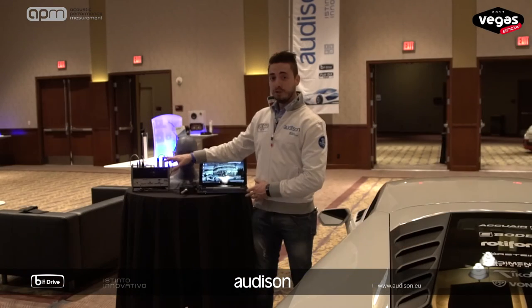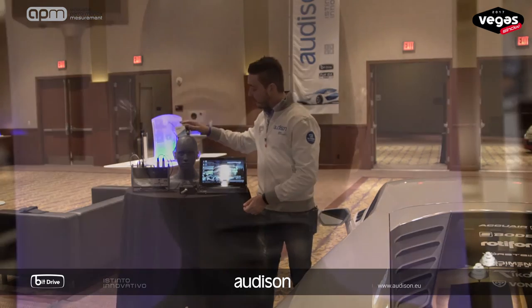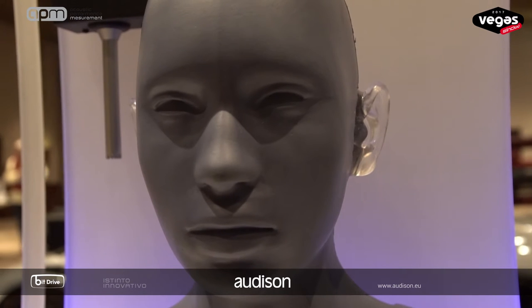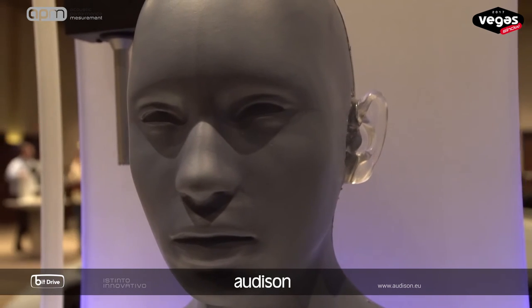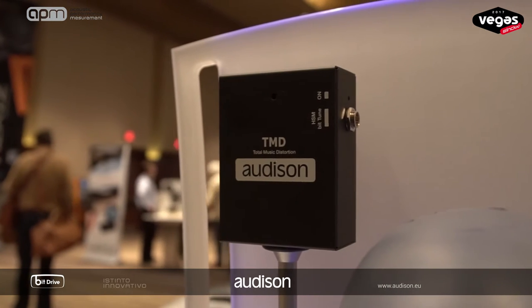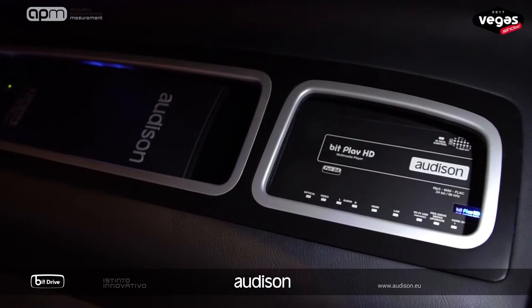The BeatTune is plugged into the Beat1HD as well as my laptop PC, and here we have the dummy head featuring two microphones in the ears, ready for the soundstage test, and the single TMD microphone which is used for the distortion test. The test tracks for the APM have been stored into the BeatPlay's internal hard drive. Let's start by launching the newest BeatTune software in APM mode.